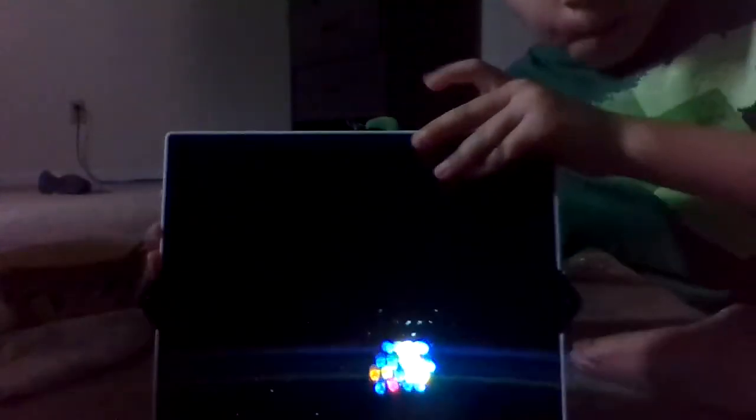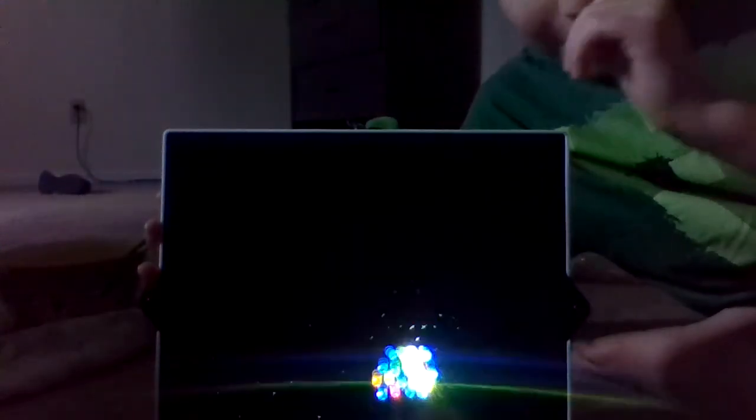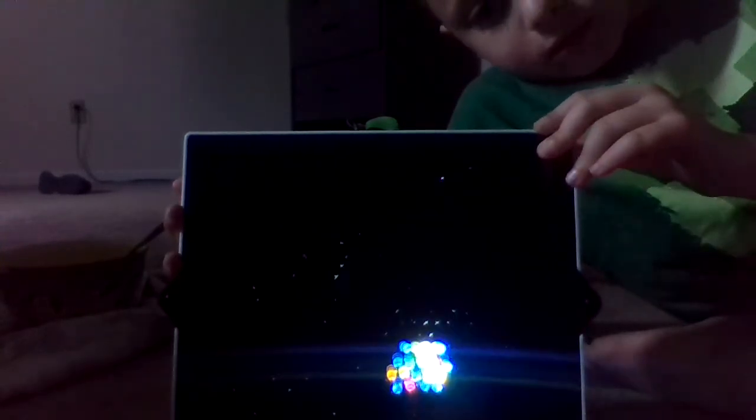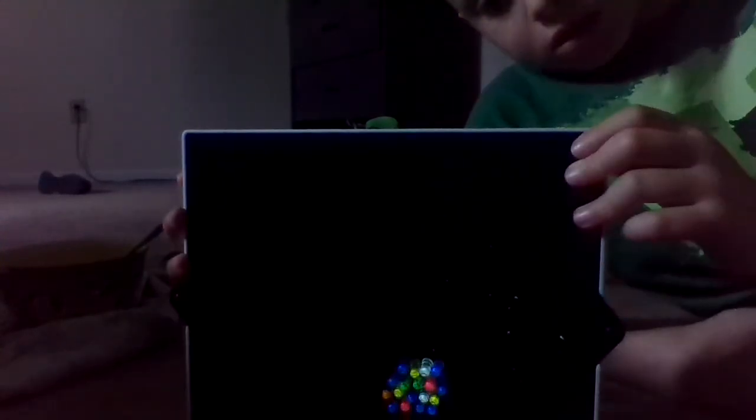You guys ready? Flip it over and watch it — where was the button? Boom! Look at that, it's so pretty, right? You can change the setting and keep it on or turn it off.